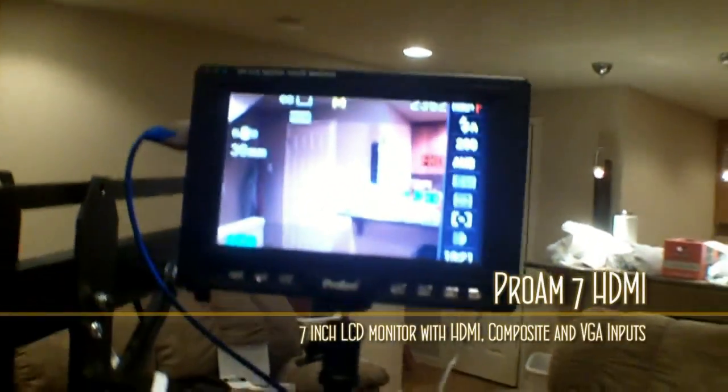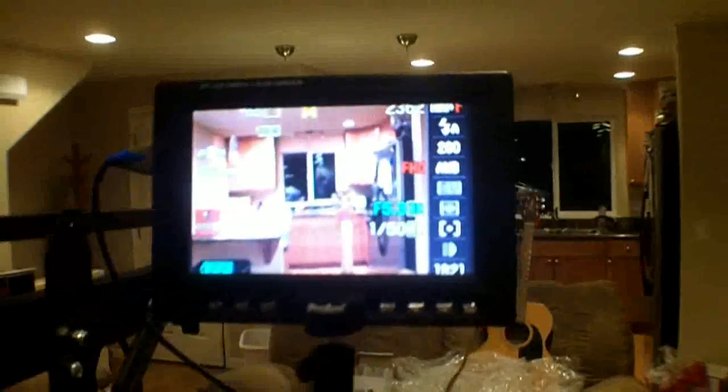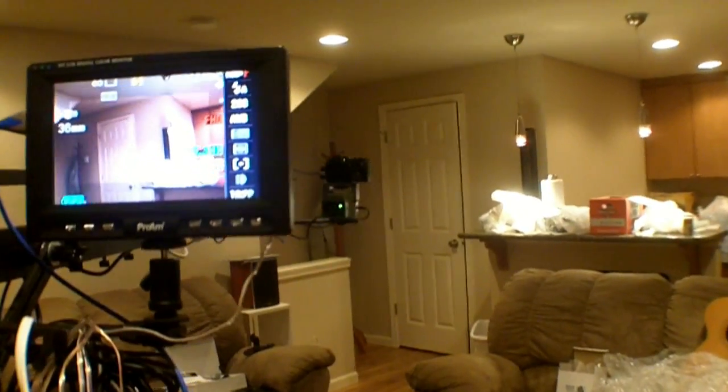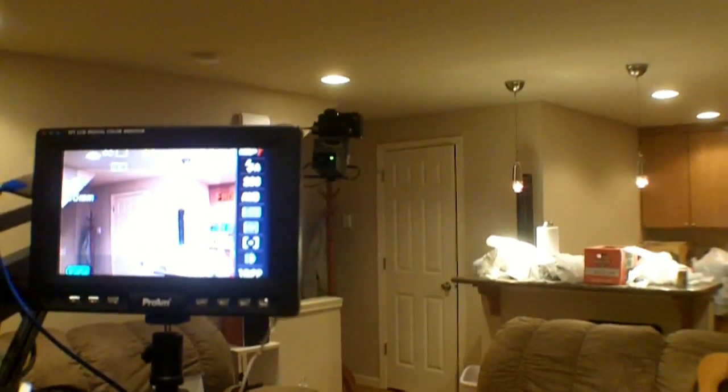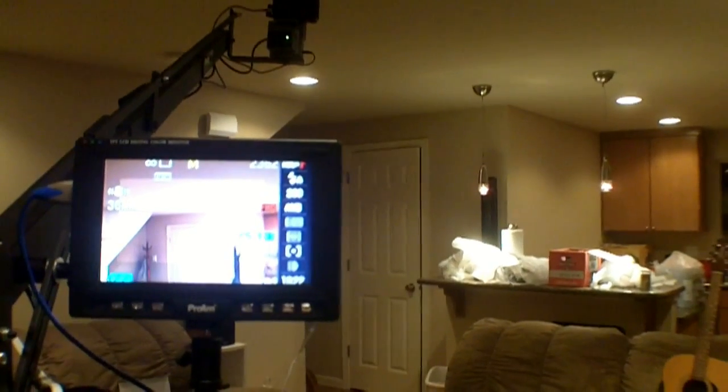Now this whole thing is wired back down the arm — let me get on the other side here — it's wired down the arm to this HDMI 7-inch monitor. So Alex, take the controls again and try out using the motorized head to actually look at something.